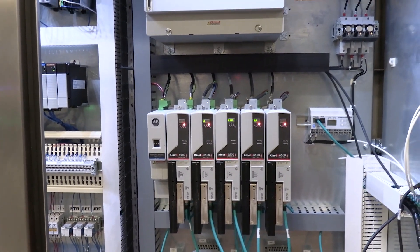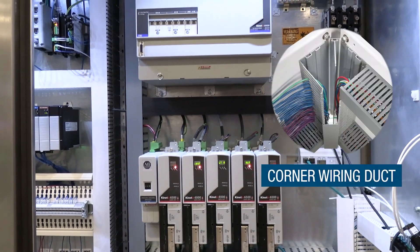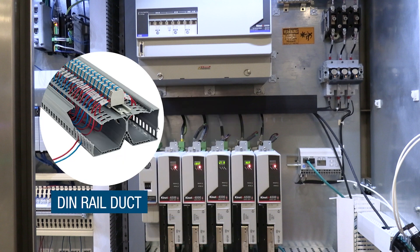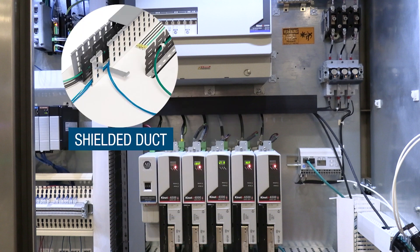It also works well with other Panduit panel max solutions such as corner wiring duct, hinged duct, DIN rail duct, and shielded duct.